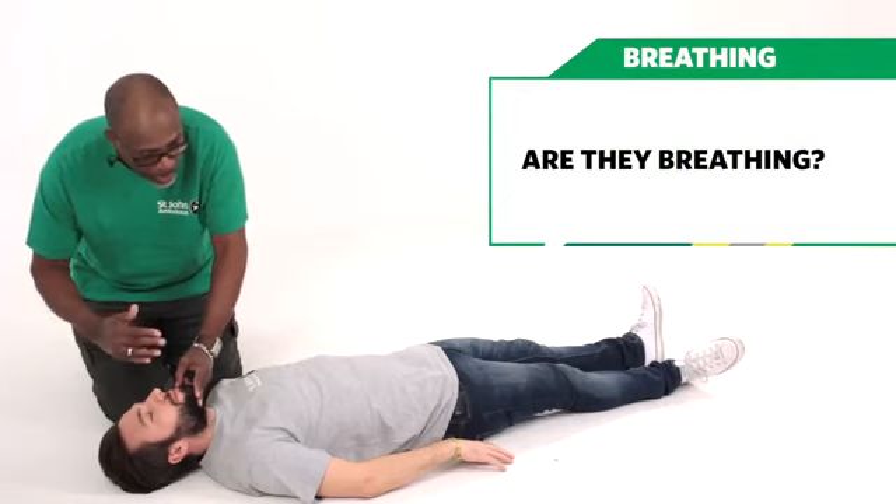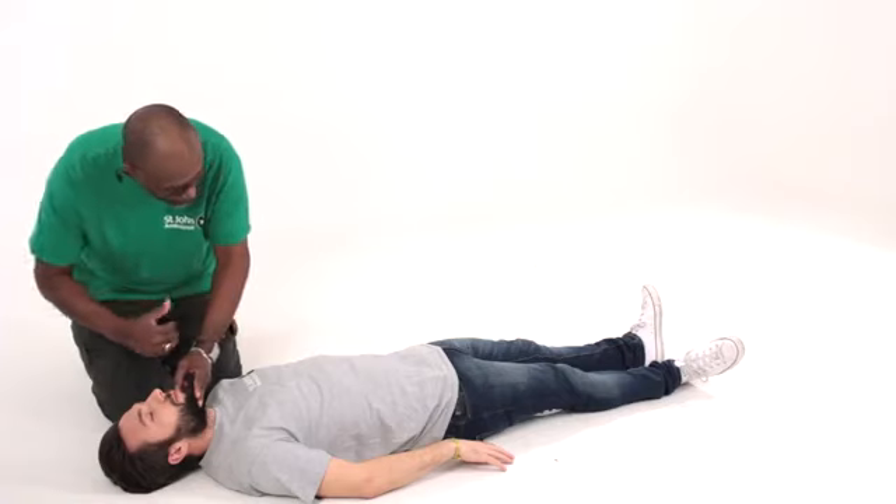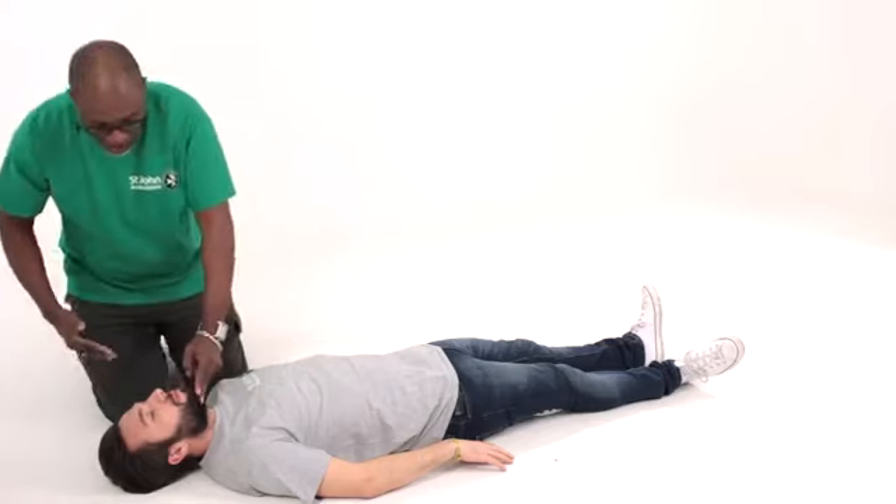We're going to establish now whether he's breathing by placing our cheek over his nose and mouth, looking down the body for about 10 seconds. I've established that Mark is breathing.